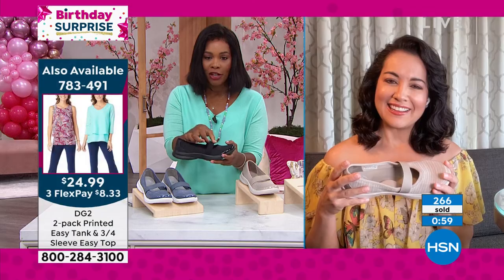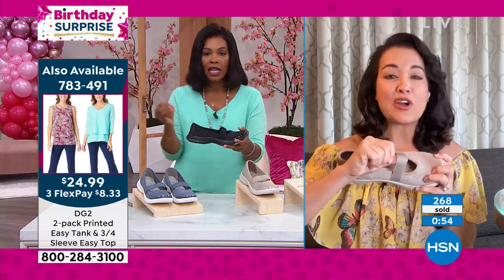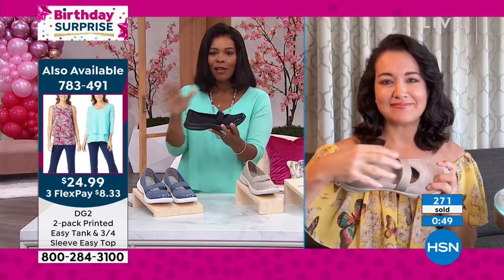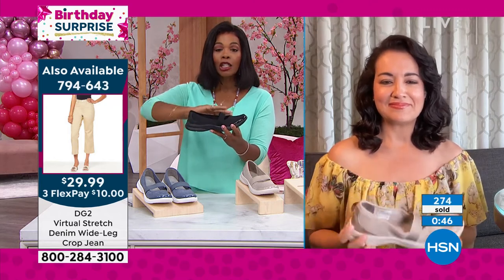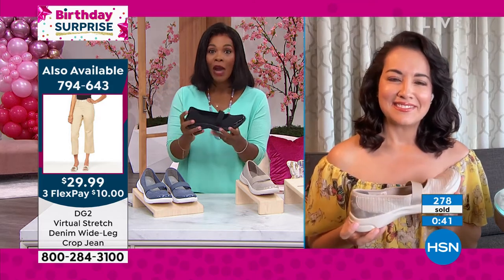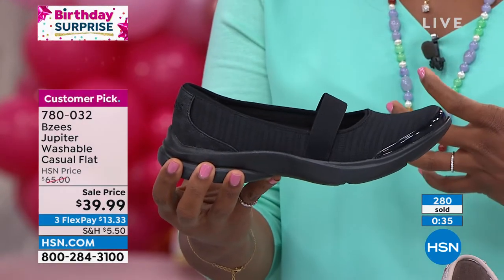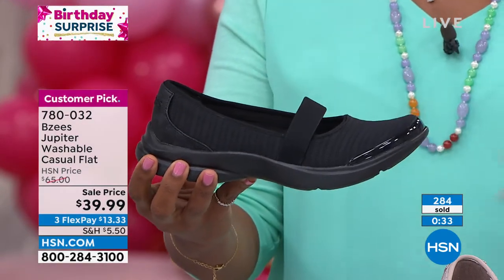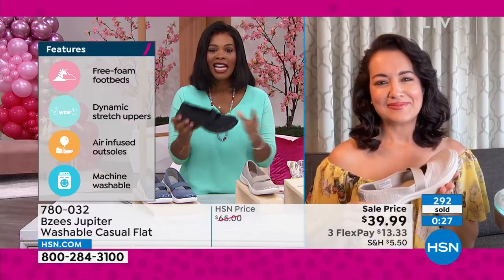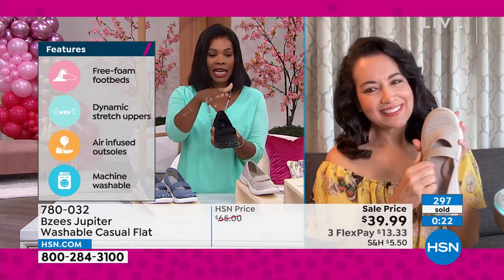That strap has a little Mary Jane look, but I don't even feel it on my foot — it's not tight at all. Nothing about this is tight or uncomfortable. It looks good and gives you great detail, but you don't even feel it. That's how you know you have the right fit: if something is made for your body, you don't fidget or tug — it just fits.